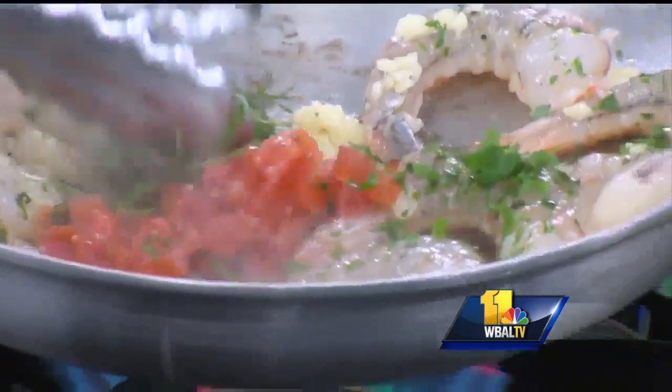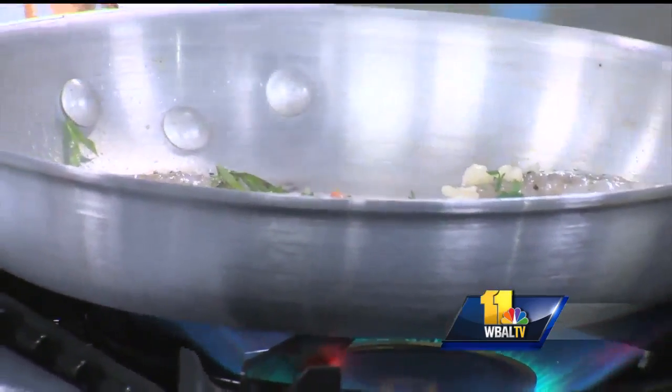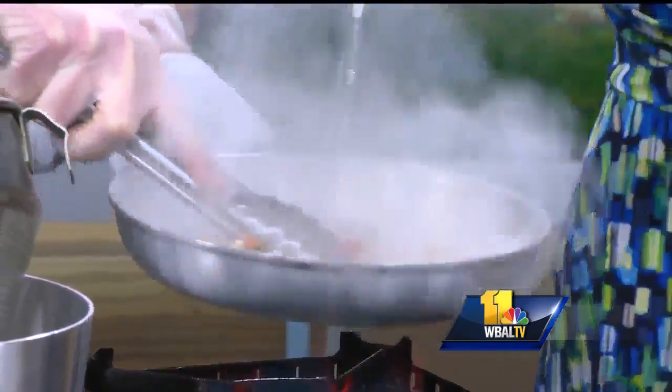We're going to hit it with white wine for the glaze. Can I do that? You want to hold that and I'll do the white wine? Just a little bit — actually a pretty good amount, about a quarter cup. Keep going!